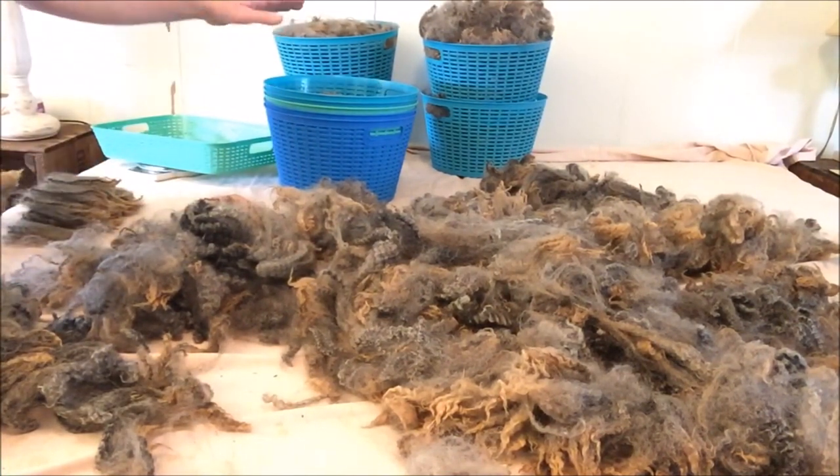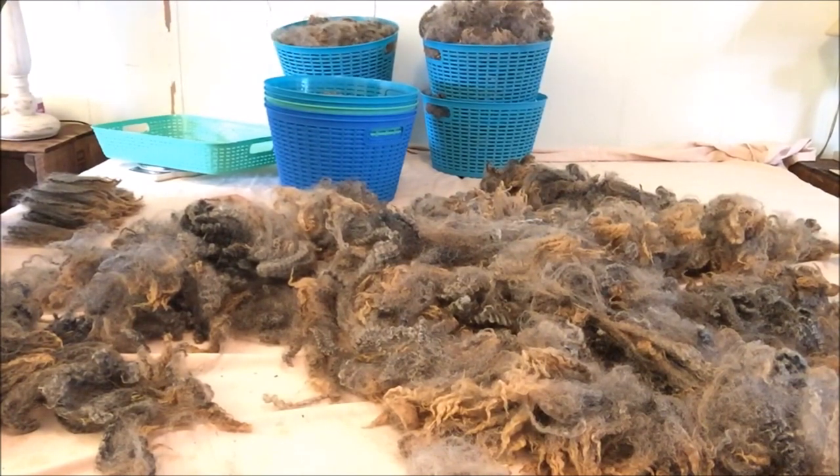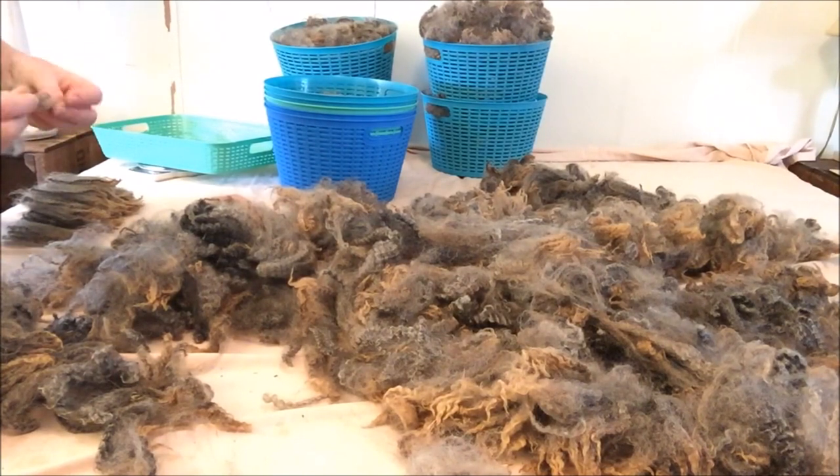If eight ounces of merino filled the basket way up and I couldn't push it down very well, I would take an ounce or two out until it just filled to the top of the basket. And then I would also adjust my cleaning agent for the amount of fleece.